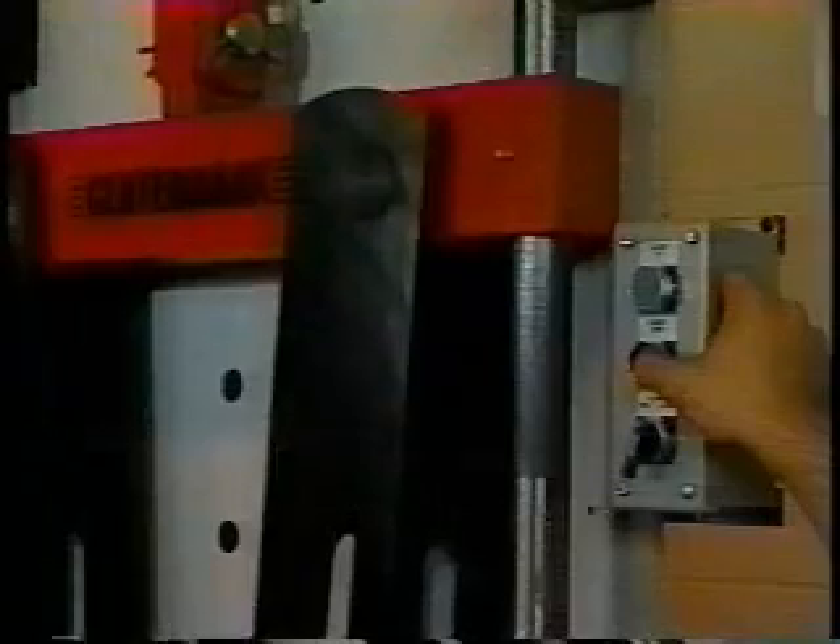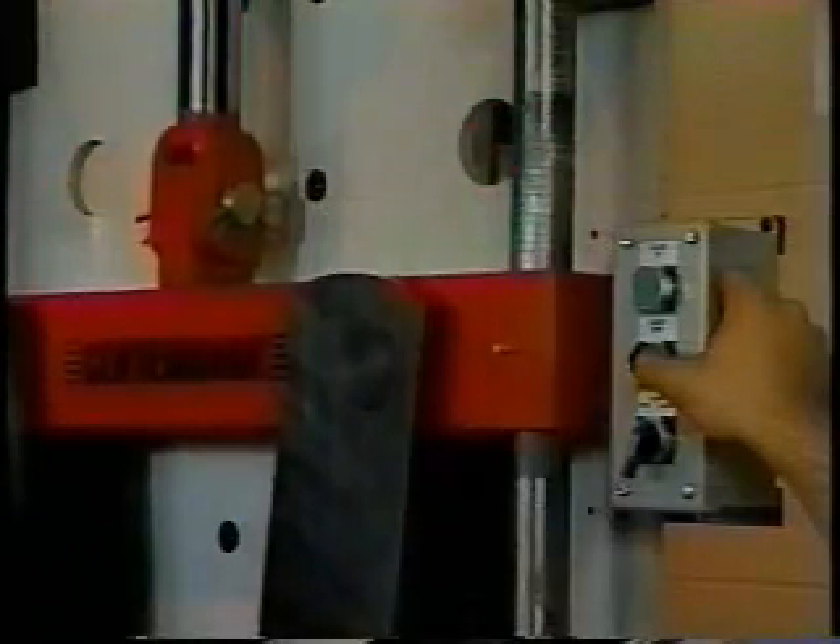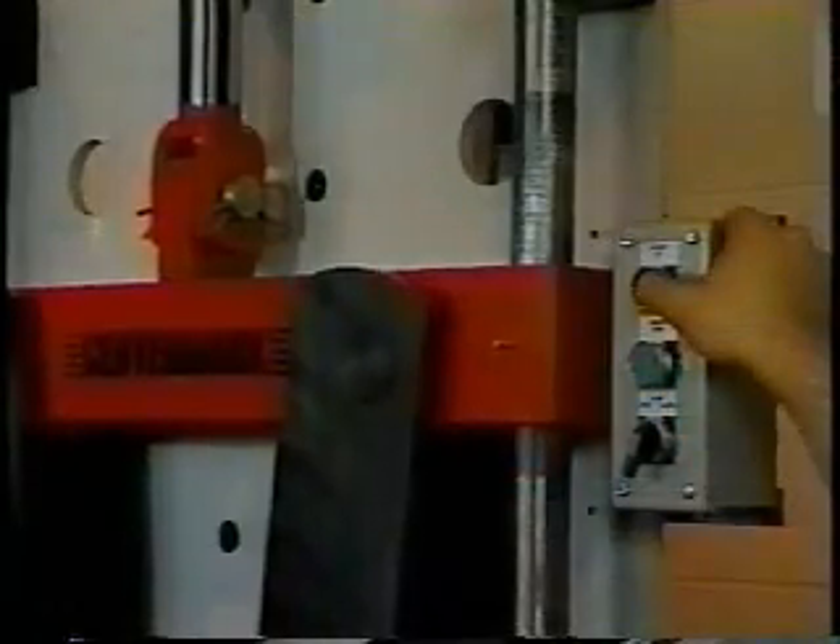Next, turn on the power. The Center Mark Bender is electronically controlled, providing immediate response with less effort and better control. The machine starts and stops instantly on command — a great safety feature.